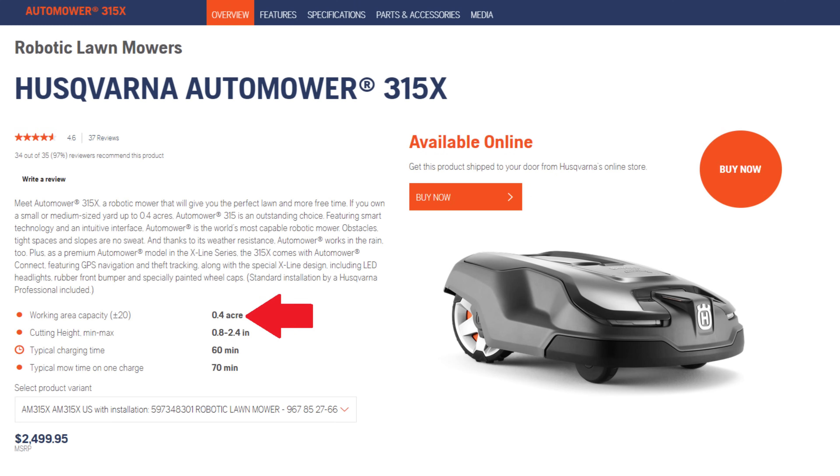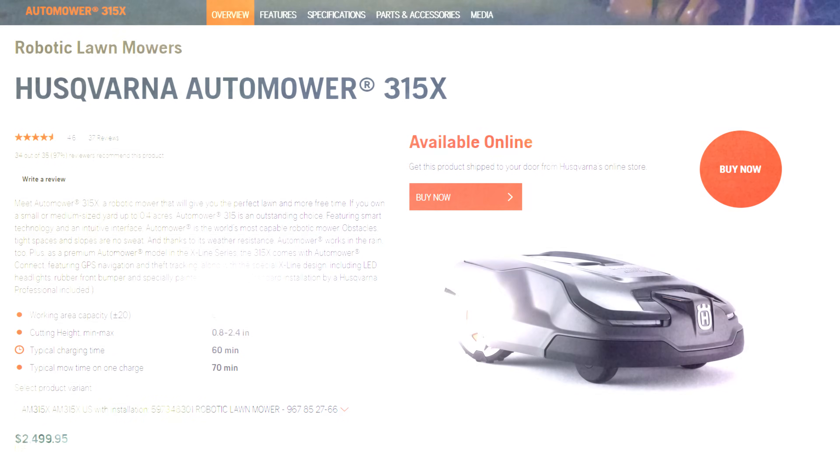The 315X is rated for roughly 0.4 of an acre, has a cutting height between 0.8 of an inch up to 2.4 inches, has 70 minutes of mow time on a single charge, and takes roughly 60 minutes to charge in between mowings. The mower itself is really quiet when running — it's rated for 60 decibels, which is quieter than a lot of fixed air conditioners. It's quiet enough that I run mine at night without disturbing anyone, and that way I have my yard available during the day without having to worry about the lawn mower getting in the way.